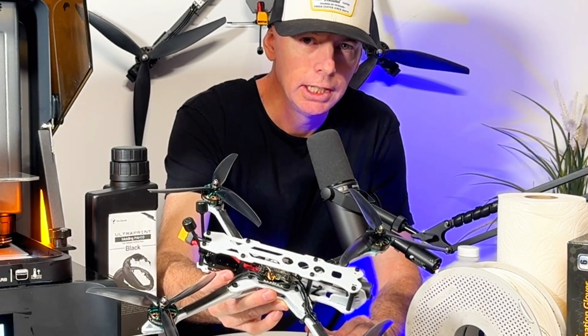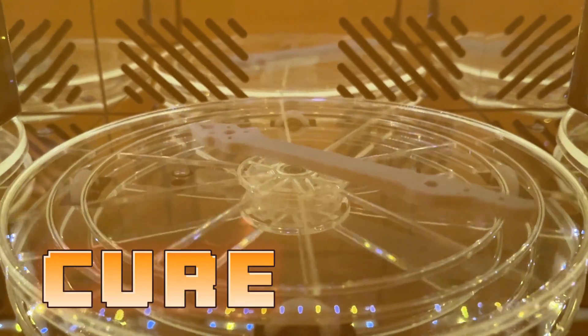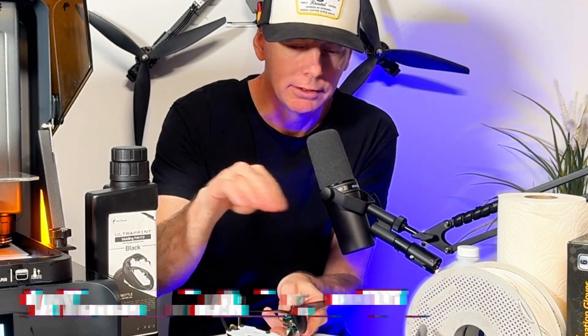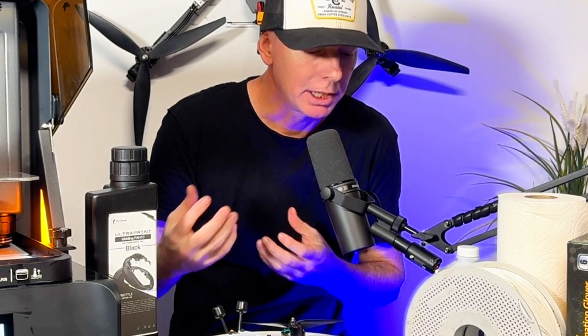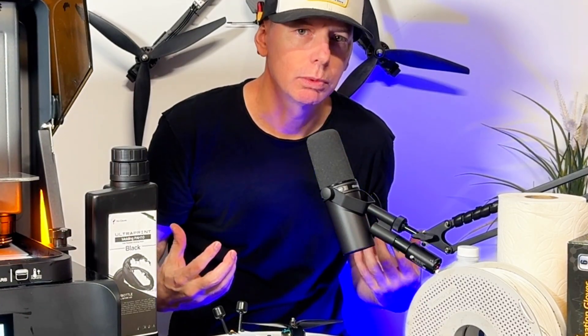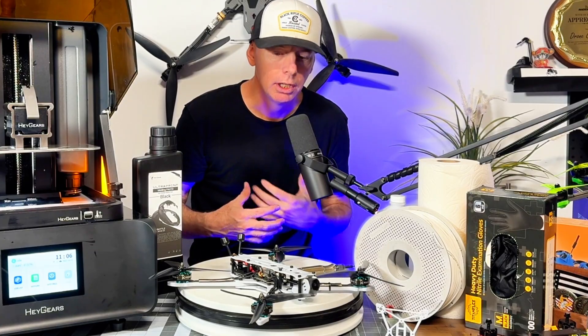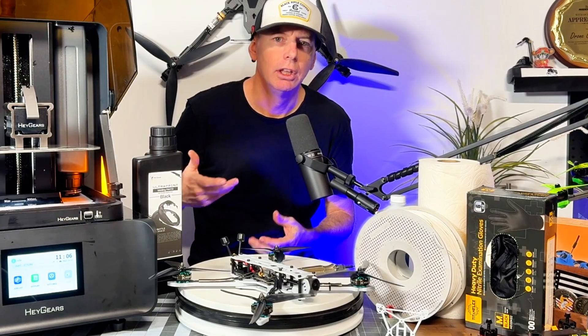Aside from the cost of the machine, this is a completely different process printing a solid FPV drone frame versus the threaded style layered 3D print. With 10 years of 3D printing experience on this channel, the big difference is the separation of layers.